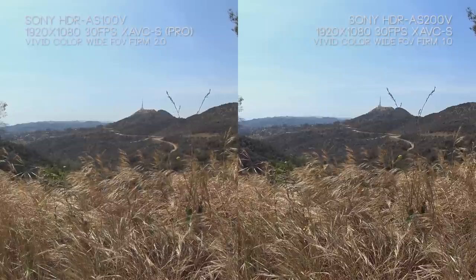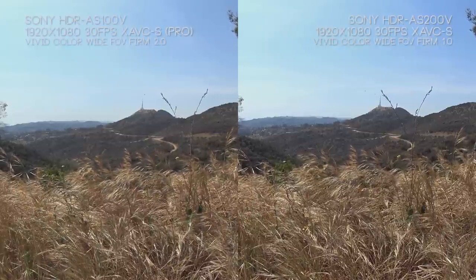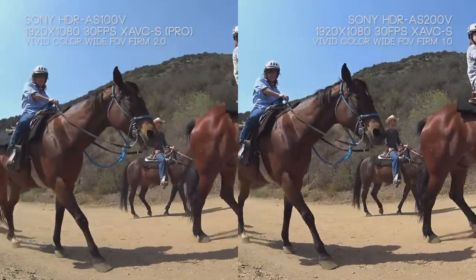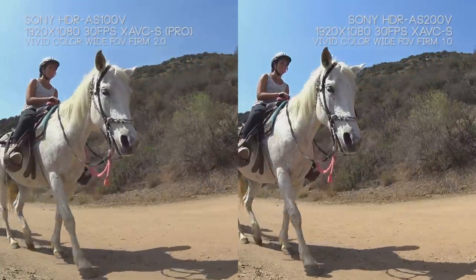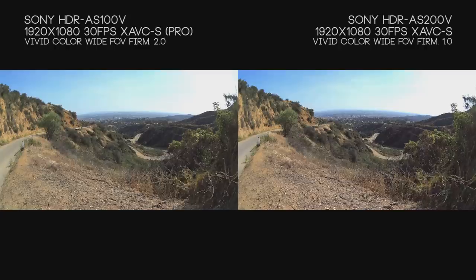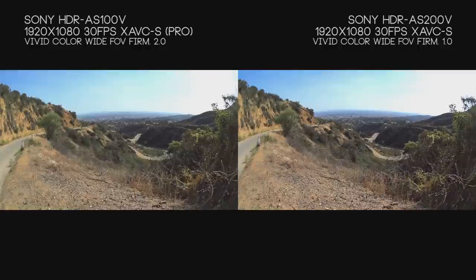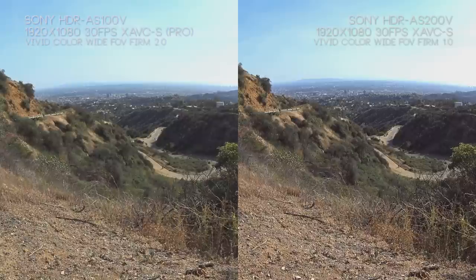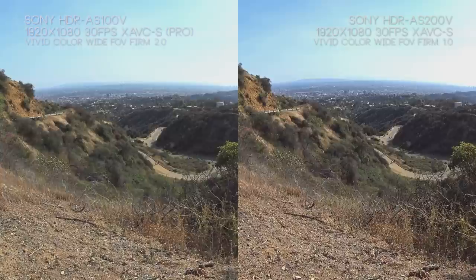The AS200V just has a better focal distance setup — possibly because of the new Zeiss lens — though I believe they actually share the same image sensor. Look at all the detail on the horse even up close — the AS200V is just much sharper and handles motion in front of it fine. The main standout issue is how the color is affecting large gradients of the same color, such as the sky getting compression-like artifacts, and it can make the terrain an unnatural yellow. The dirt up in the Hollywood Hills isn't really that yellow — it's more of a rich brown — but that's the color grade at work.